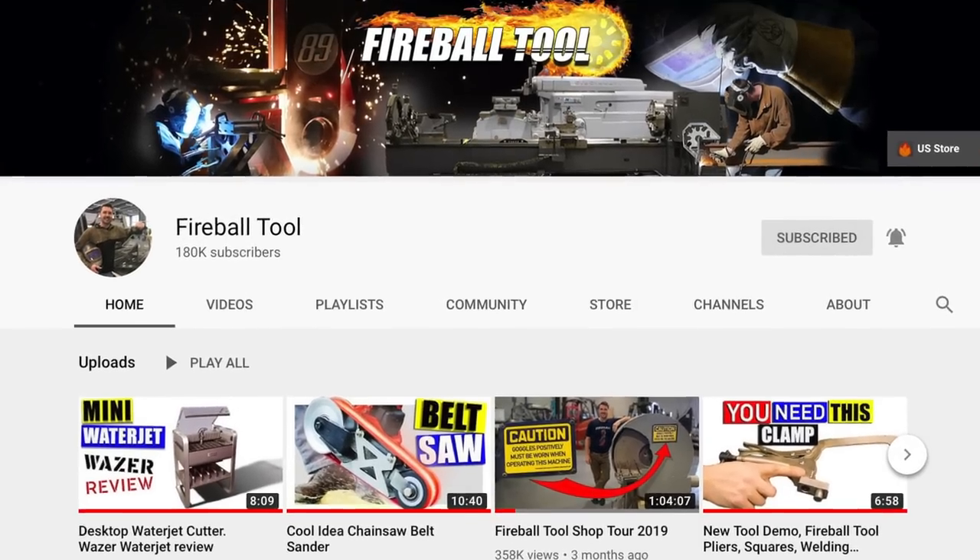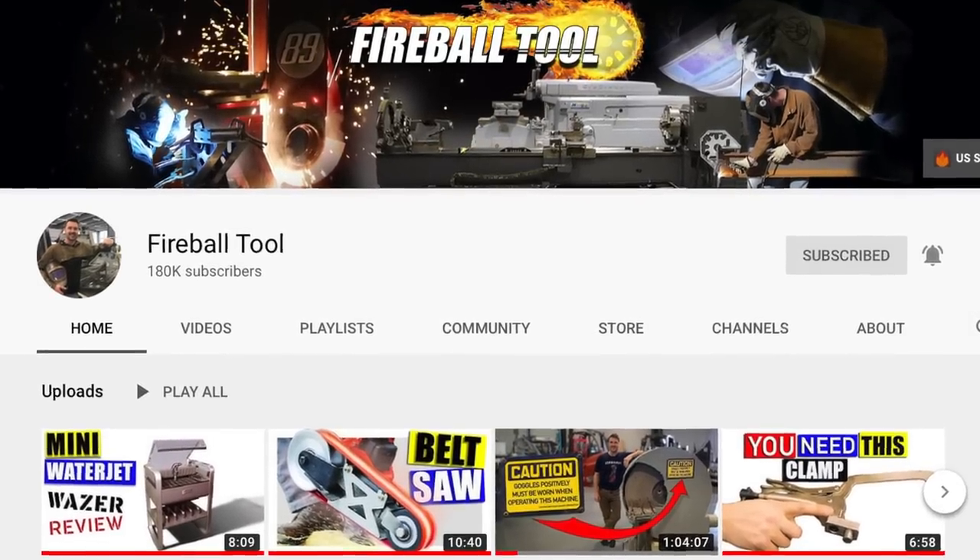Check out Jason at Fireball Tools — we did a shop tour together and it's been described as Disneyland for men. Until next time, go out in your shop and build something cool.